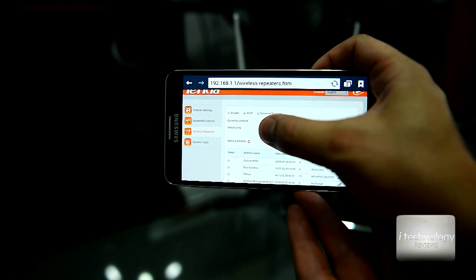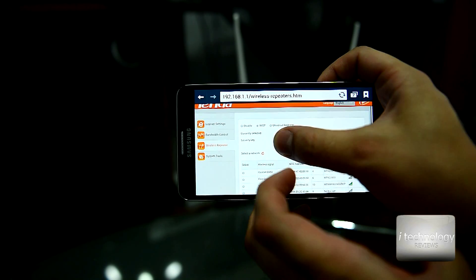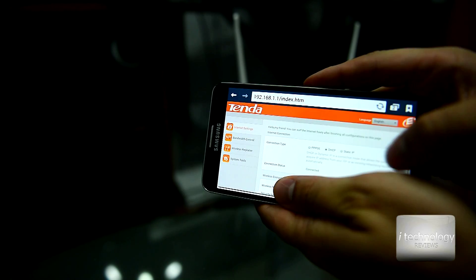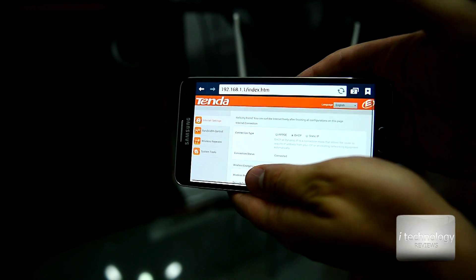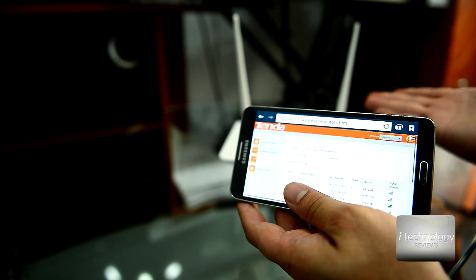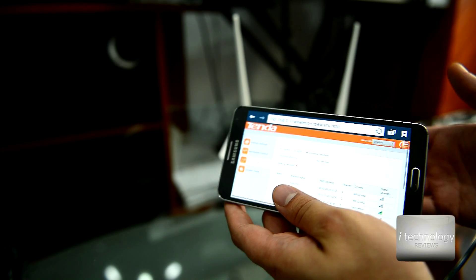If you want to use the wireless repeater, you have to select WISP. I tried the universal repeater function but it doesn't work, so use WISP. You put in your broadcast name and your password, and in the internet settings it will show you connected. Once connected, put the router at the halfway point between your phone and the main router to get good coverage.